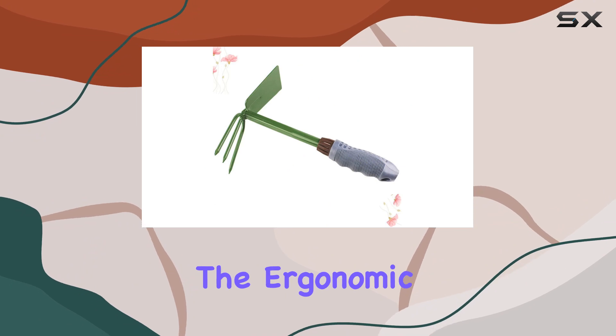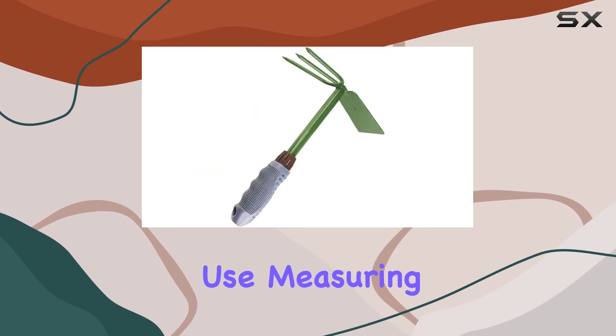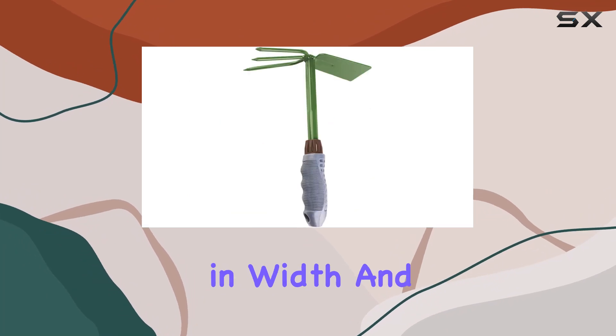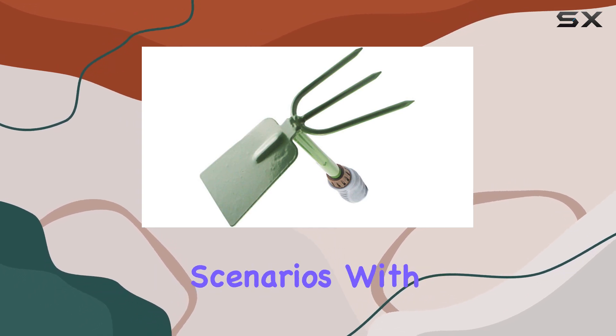Additionally, the ergonomic wood handle is designed for comfort, with a soft non-slip grip that reduces hand fatigue during prolonged use. Measuring 10.24 inches in diameter, 7.48 inches in width, and 2.95 inches in height, this hoe is compact yet robust, making it easy to handle in various gardening scenarios.